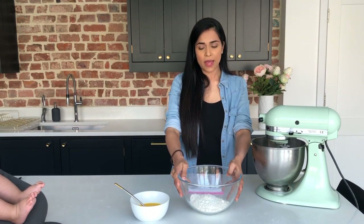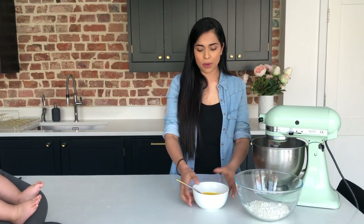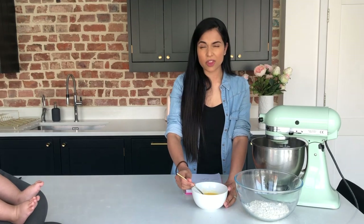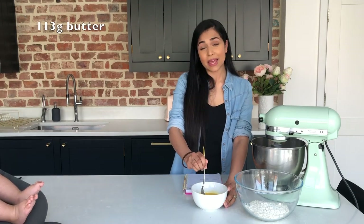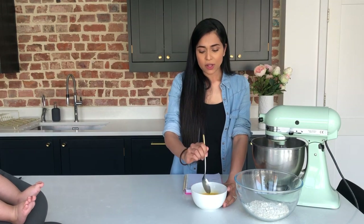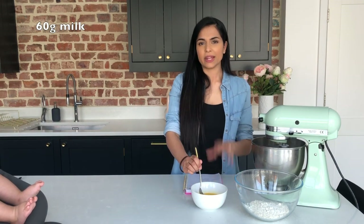So that's ready to go in there. And then in a smaller bowl, I've got the milk and the butter — 113 grams of butter, any kind is fine, salted or unsalted, and 60 grams of milk, any kind of milk is fine.